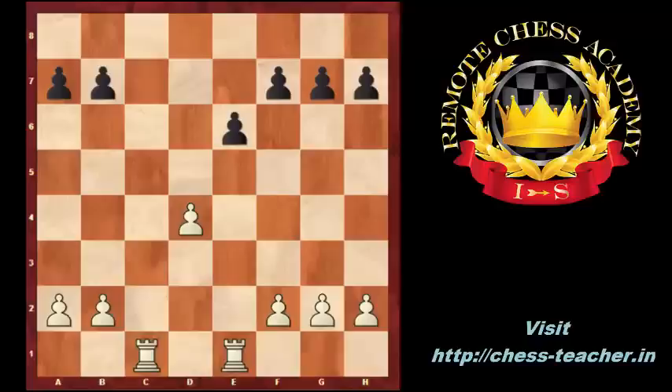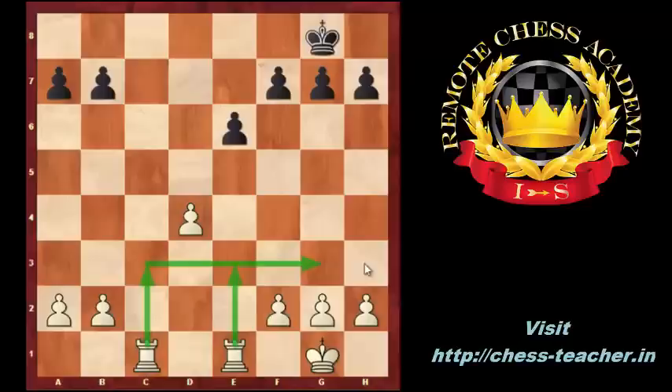Plan 1: the open and semi-open C and E files can be used by the rooks. Plan 2: the third rank can be used by the rooks to move to G3 or H3 to attack the black king.